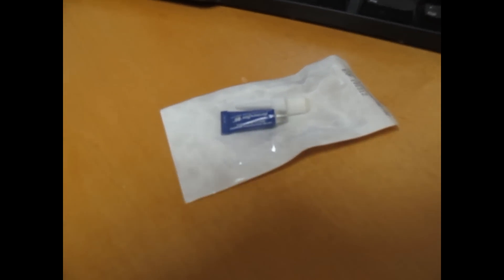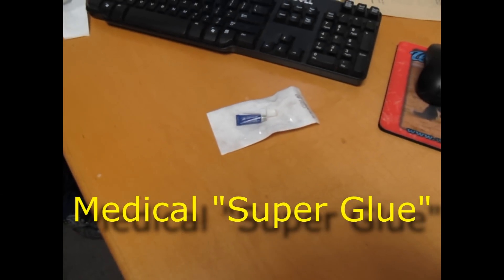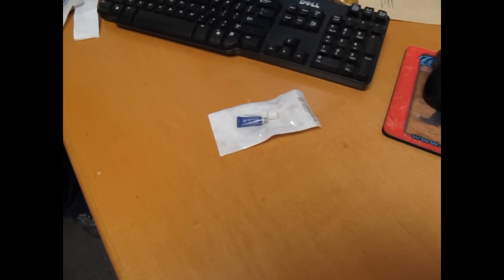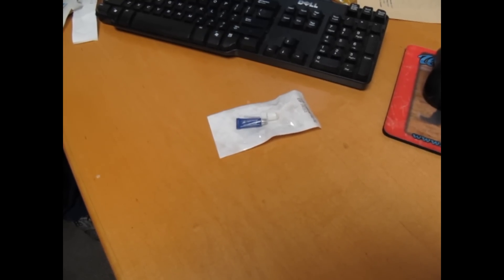Today we're going to do a little experiment. This is Dermabond. Dermabond is sometimes used to try and get foreign bodies out of ears. We're going to see how this works as far as hooking up to a Q-tip and on plastic.